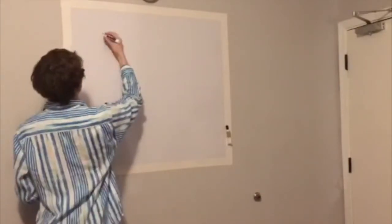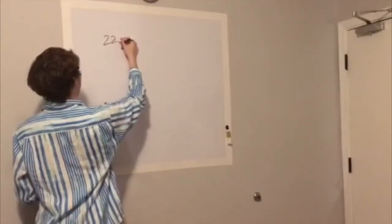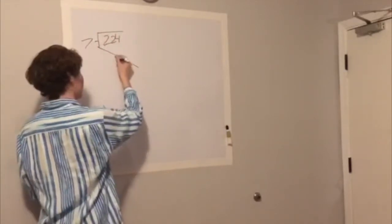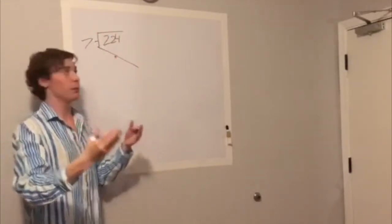What we're going to do is get the number 224 and divide it by 7. We're going to bring this line down here and start trying to conceptualize it as a bit of a balance beam, a little bit of a teeter-totter.